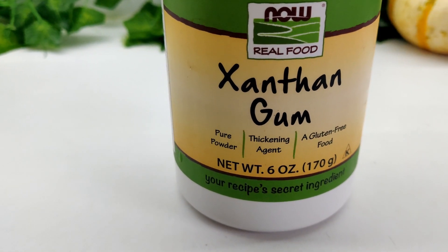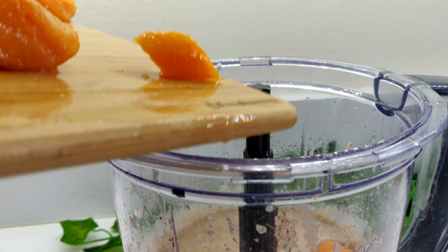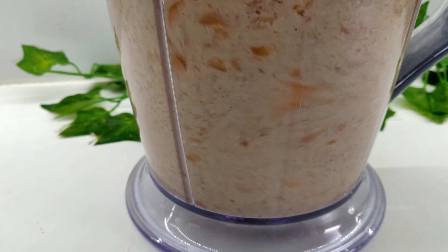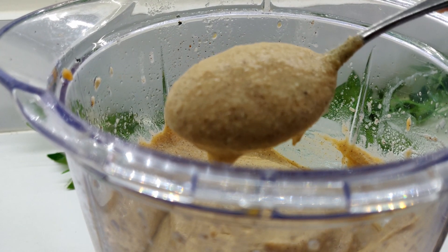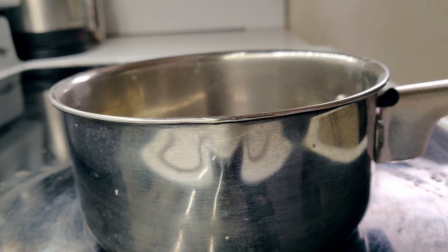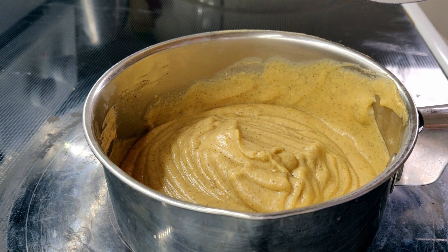I'll place a link for where you can purchase it in the comment and description box below. Next, add in your 1 cup of pumpkin puree and a pinch of salt and blend until smooth. Add to a saucepan and heat, stirring constantly until hot. This allows the brown sugar to melt and blend with the butter and pumpkin perfectly.